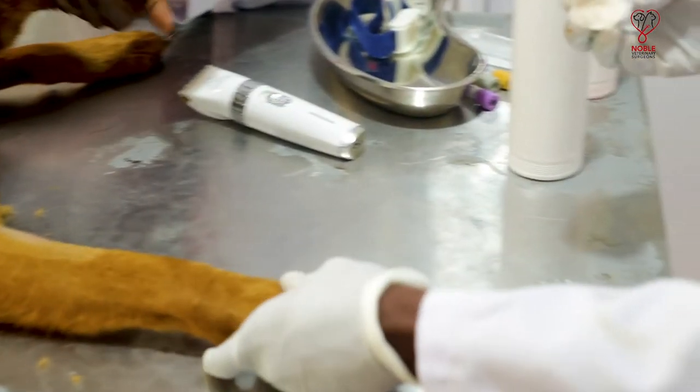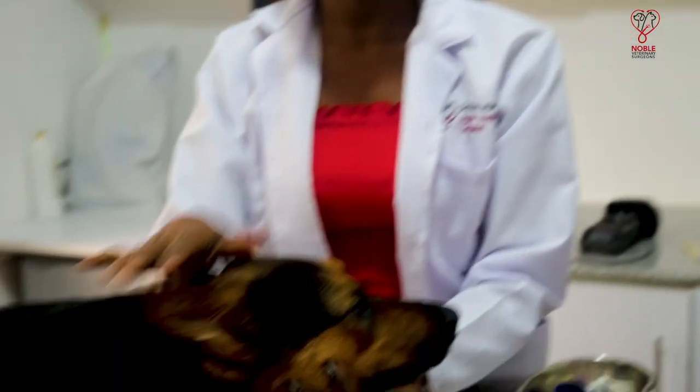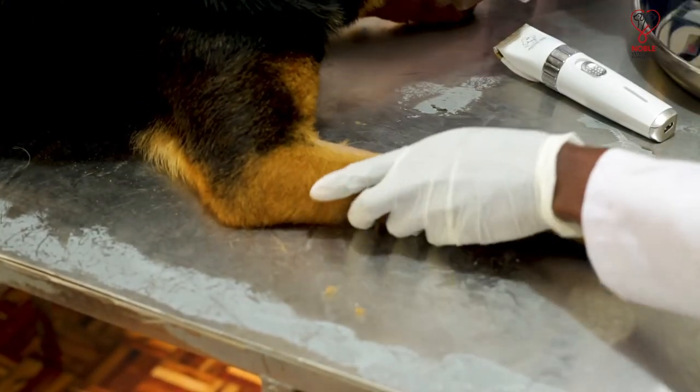Today we are going to be collecting blood from the cephalic vein, but other sites that can be used are the jugular and the cephalic vein on the hind limb. So after cleaning, we proceed with the collection.